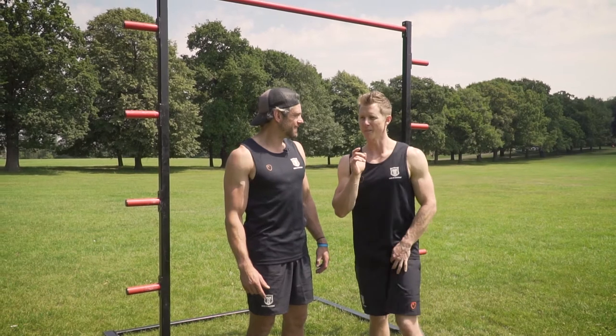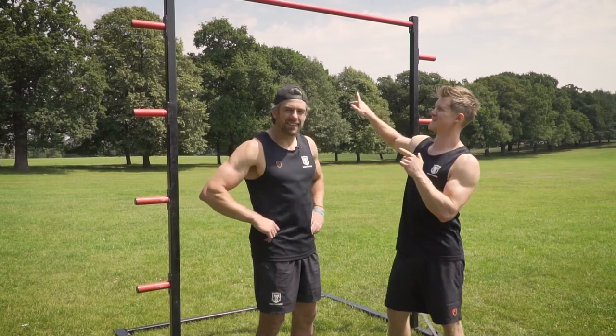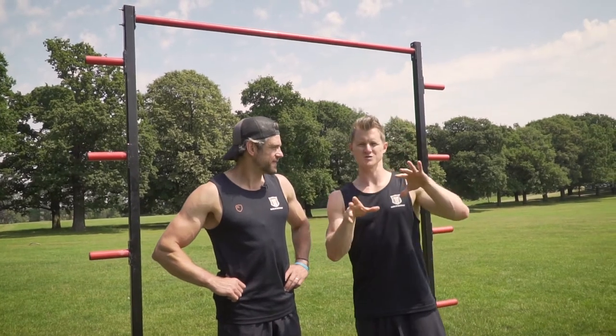I thought you were going to say bar bar black sheep. Bar bar banana! So basically the job is to start underneath the bar and get up to a sitting position on top of the bar. It requires a little bit of pulling strength in a tucked position and some spinal flexibility.